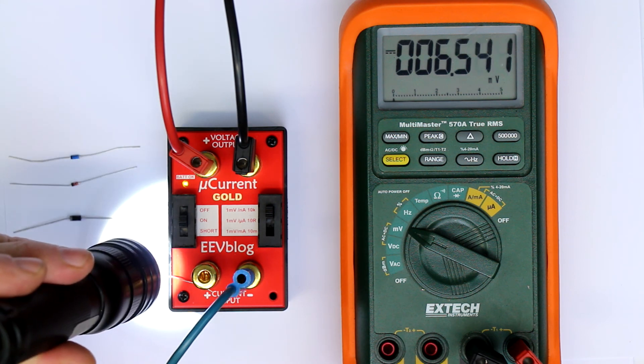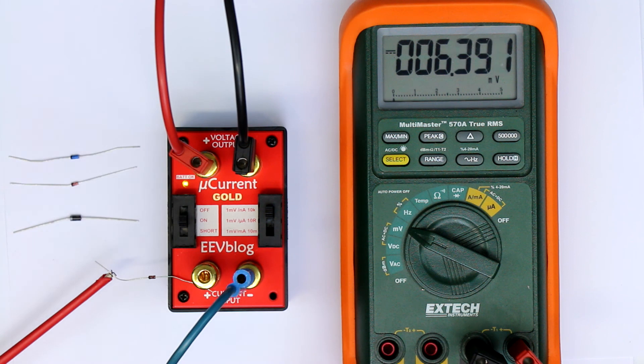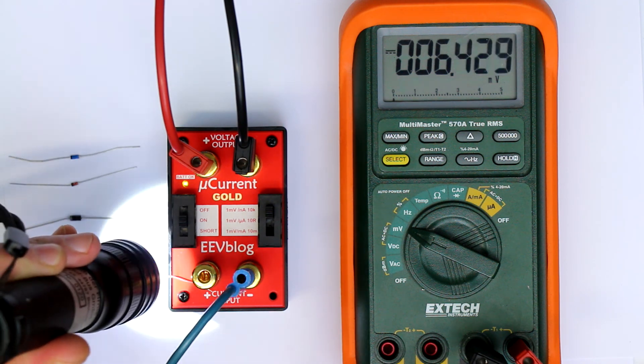Not very much, but two things we can deduce from this. First, a standard 1N4148 or the equivalent 1N914 are not suitable for precision op-amp protection because the reverse current is too high at around 6 nanoamps, and it's light sensitive, so it's not even constant.